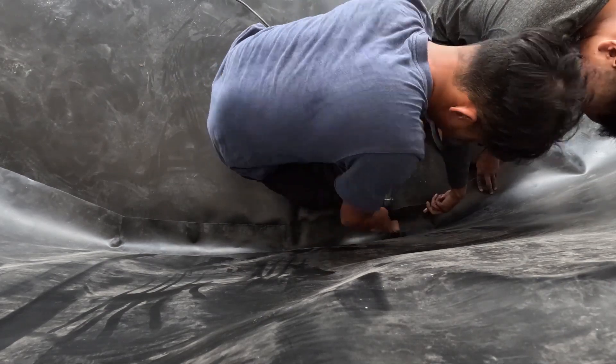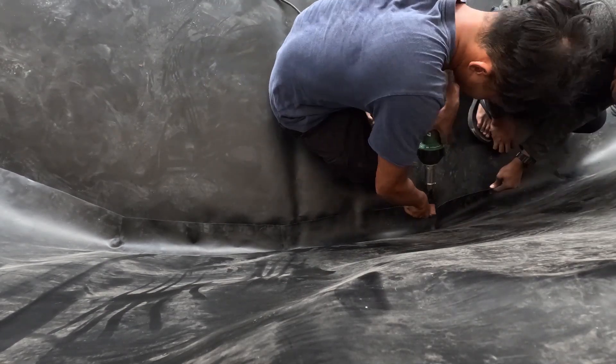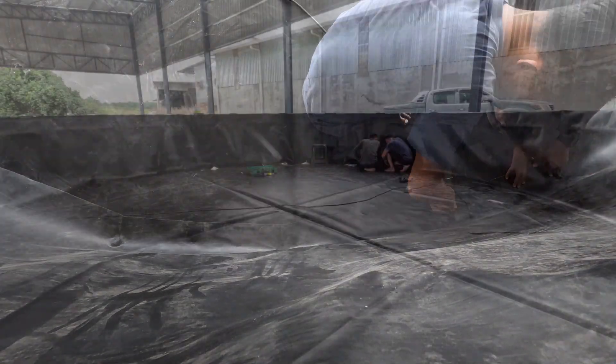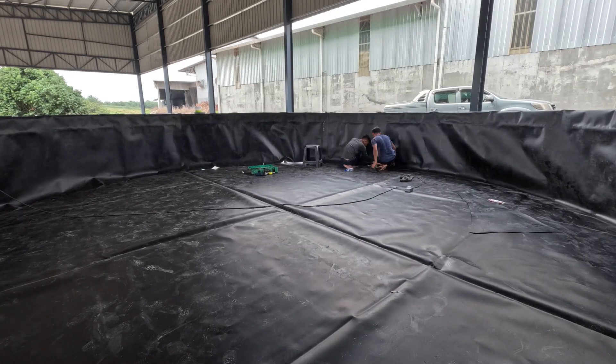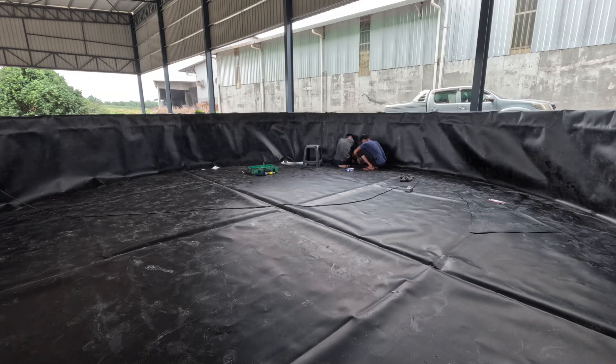And here's a top view of how it actually works. You can see one guy is actually prepping the front surface, and we are just slowly heating up and using a roller to press both sheets together before the last welding process.